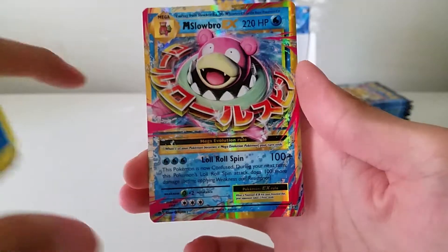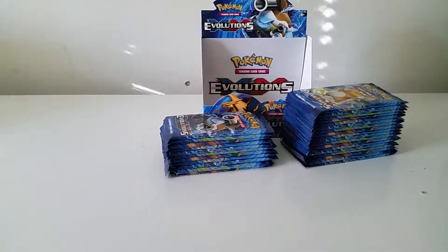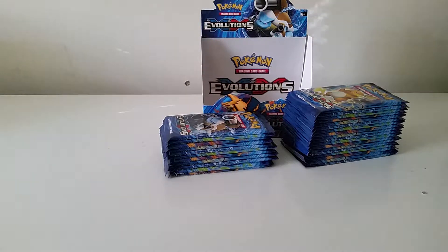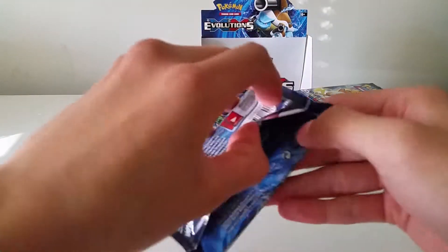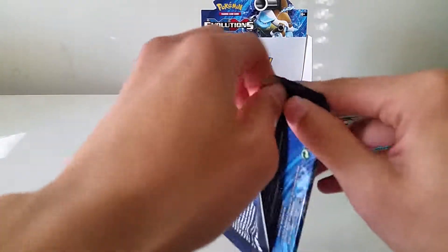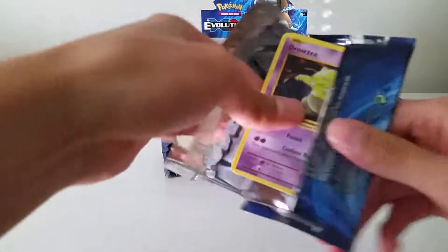I was actually planning on getting the Japanese three-pack blister, but I just never really got around to it. Maybe I'll buy it later in the future, but for now I'm pretty content with just this booster box alone.